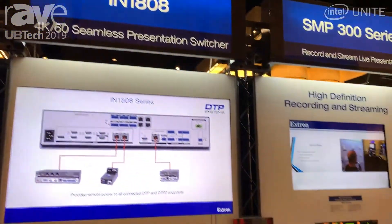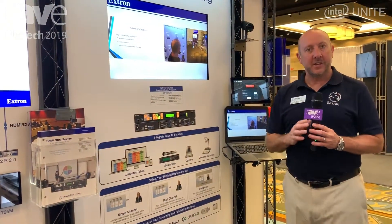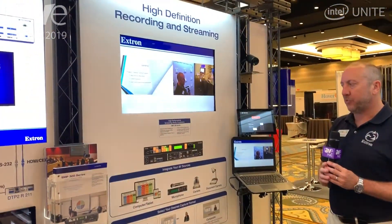Hello everybody and welcome to UBTECH 2019. My name is Carl Rosenberg. I'm one of the Regional Application Specialists and today we're showcasing the SMP 300 series.